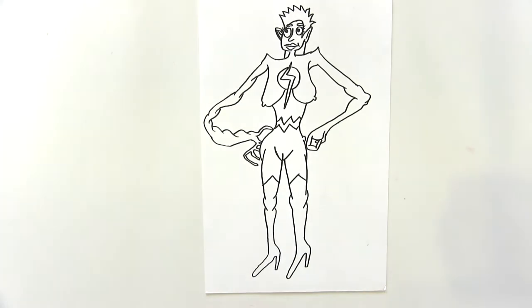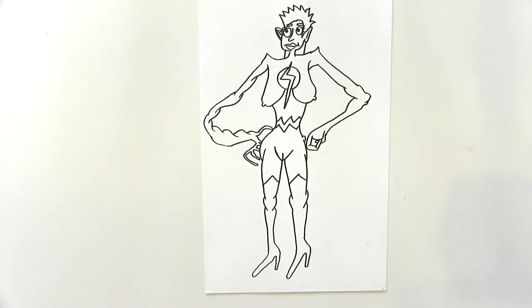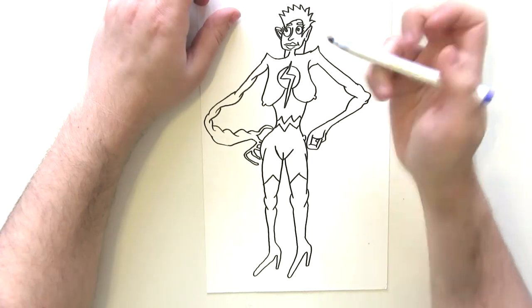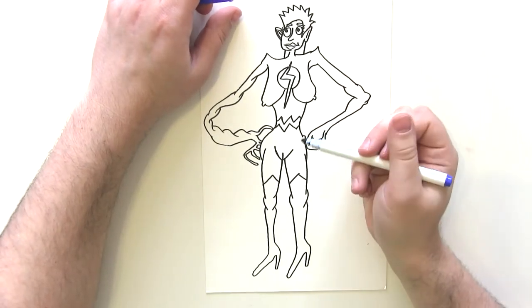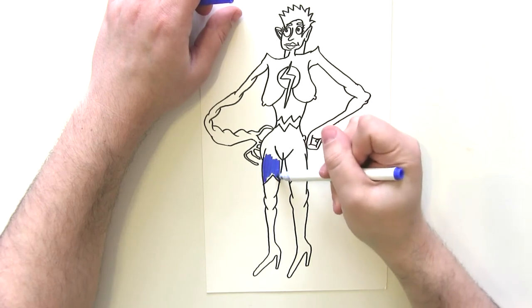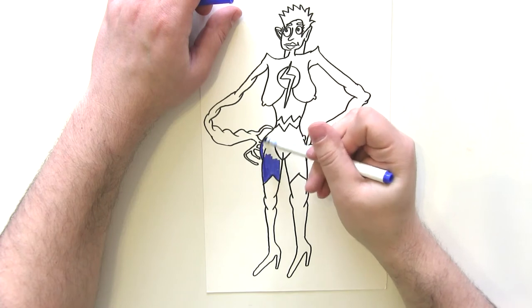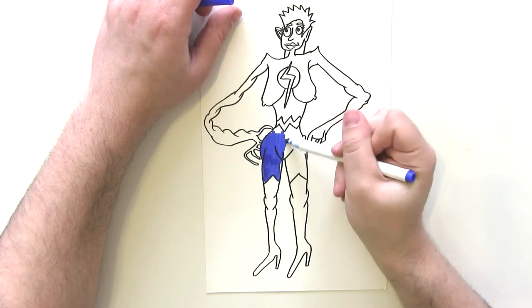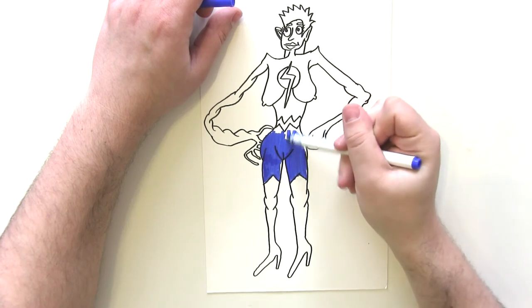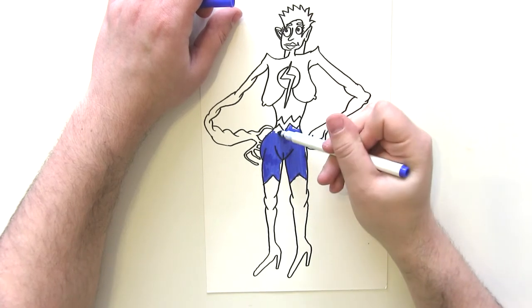I'm very happy with how it is so far. Carol Danvers — she is Kree, which means she's got blue skin usually, but I'm just going to draw mainly red features on her costume and just some blue features on the costume as well. This portion of her costume I'm going to make blue.